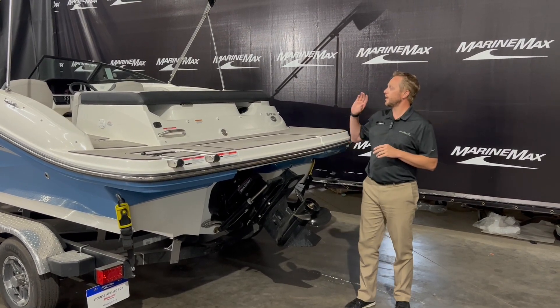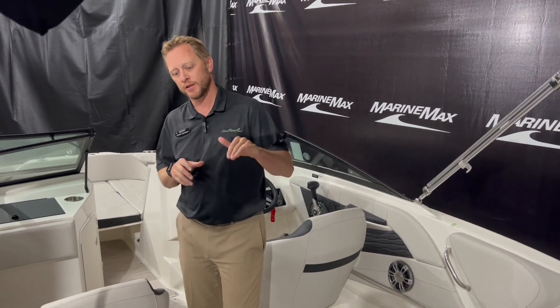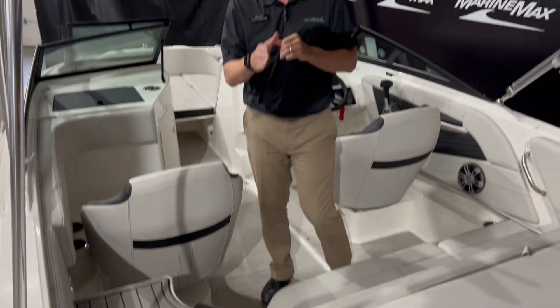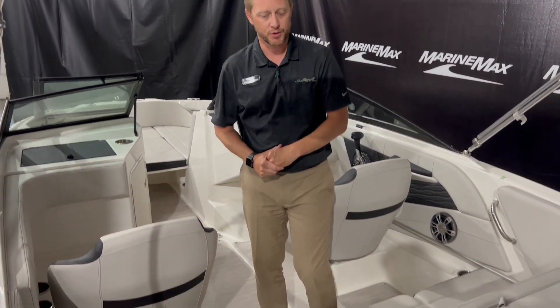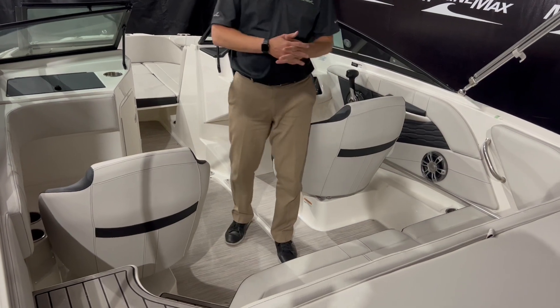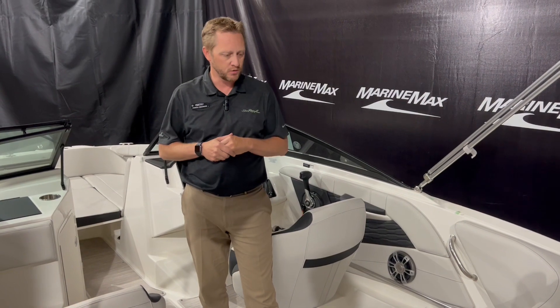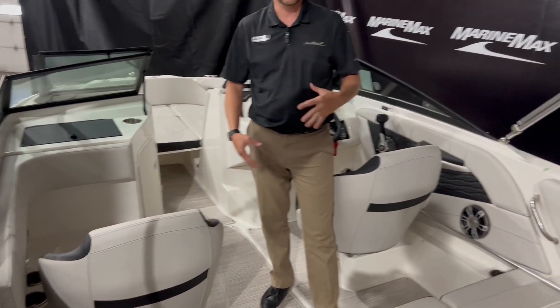There are a few options on the interior I want to take you through, so let's go take a look. Welcome aboard this 19 SPX. First thing I want to show you — a lot of people really like this — is the true walkthrough. As you come down into the cockpit, we got the C deck and the steps coming down. You don't have to go over any of your upholstery; it's easy, nice walking into the cockpit area. Once we get in, we can see this has the gray interior — they call that a stone in Sea Ray's world — with a little bit darker black accent that runs around.